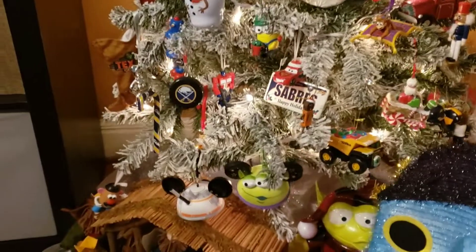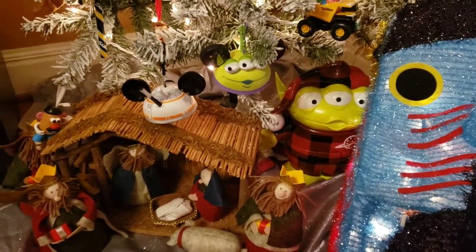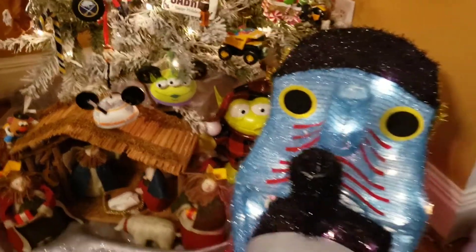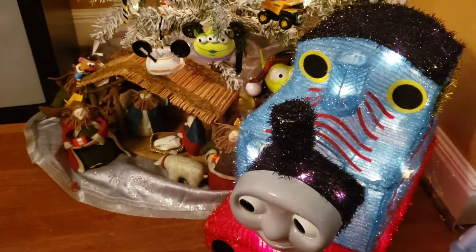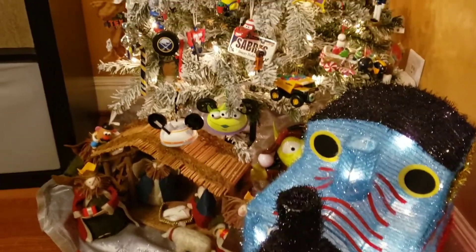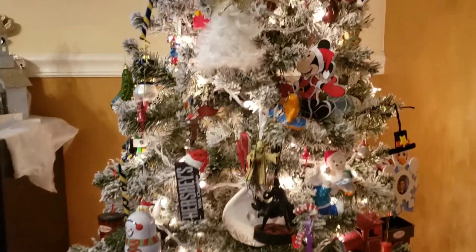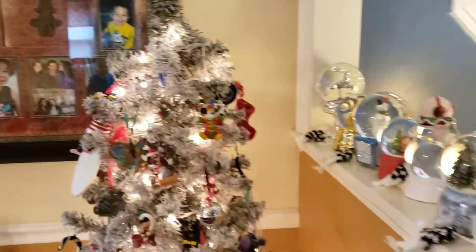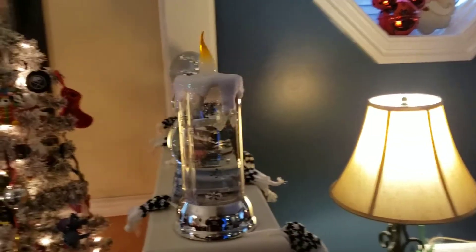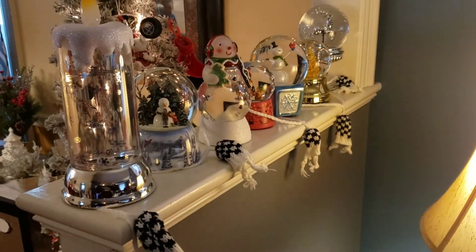And then we have our manger. I am Catholic, so I do teach my boys about that. And we have Thomas here just for fun. I absolutely love this tree — it's one of my favorite trees to decorate, especially the snowy stuff on there. This is my snow globe collection; I absolutely love snow globes.